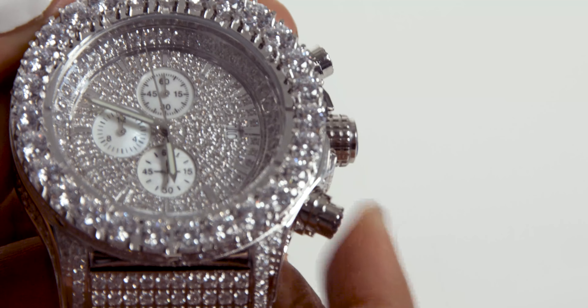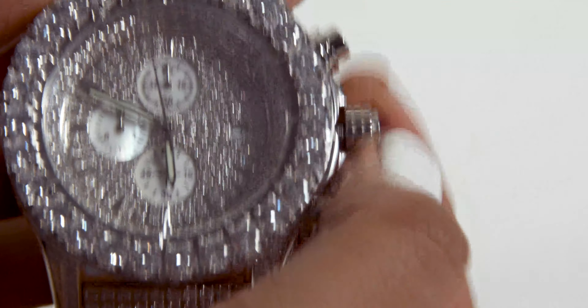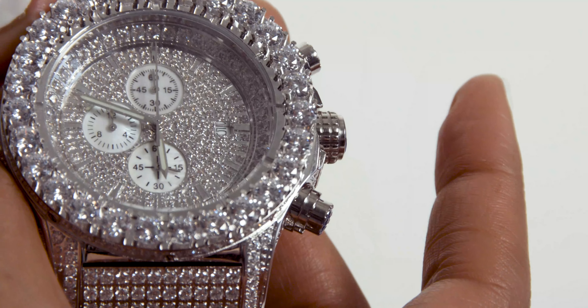For the chronograph to reset and go back to zero, use button B. If for some random reason button B doesn't reset to the center point, all you have to do is unscrew the crown and keep pushing in button A until the chronograph is back at zero.